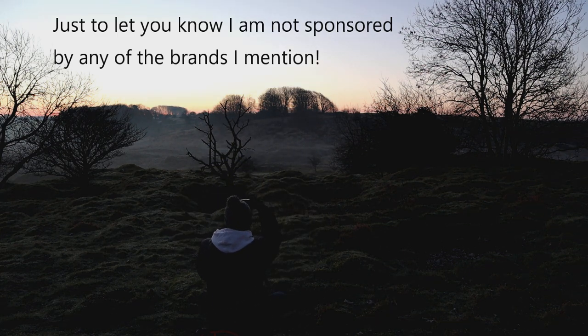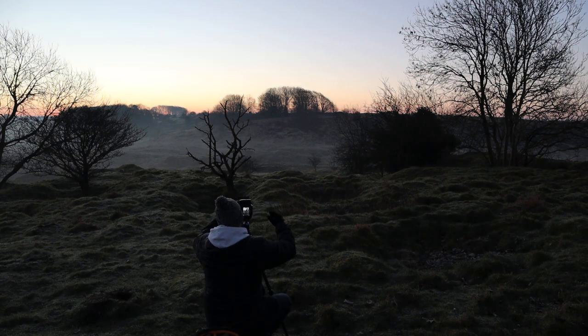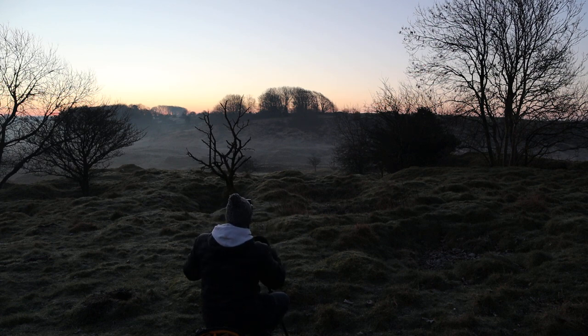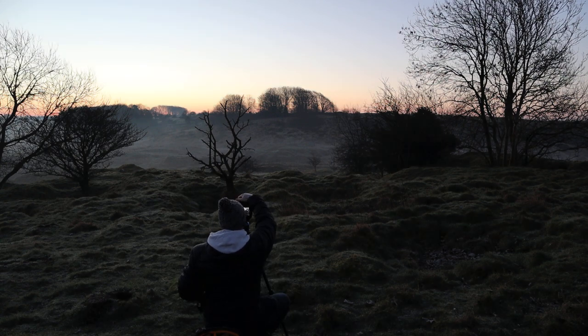I'm just going to have a look at this shot now. Yeah, that's better — the grad has definitely helped. So for this I'm shooting at f8, focusing on the tree because that's the point of interest for me. I've got a two-second timer on this one, it's giving me about a quarter of a second at ISO 64.